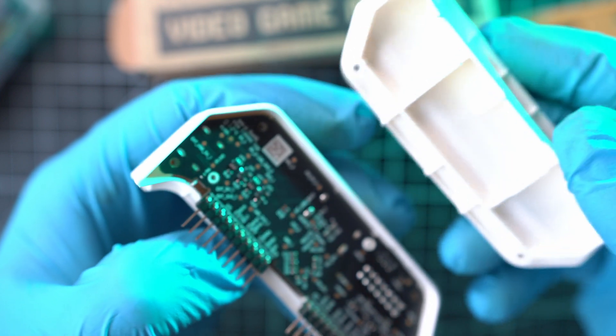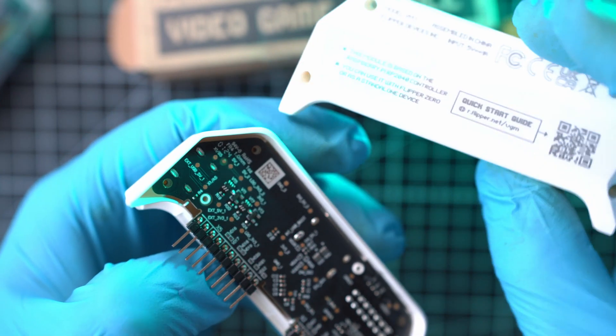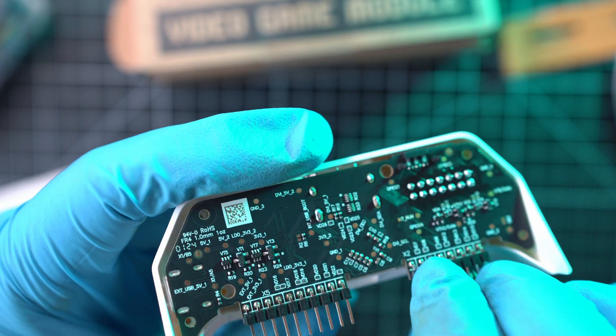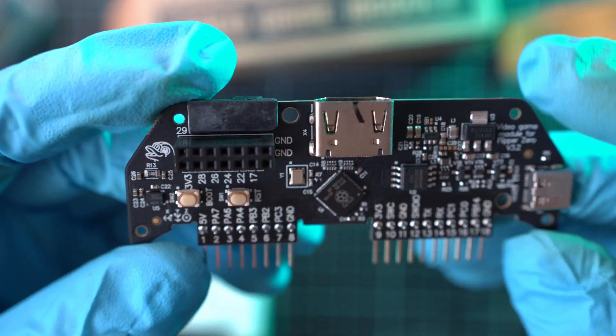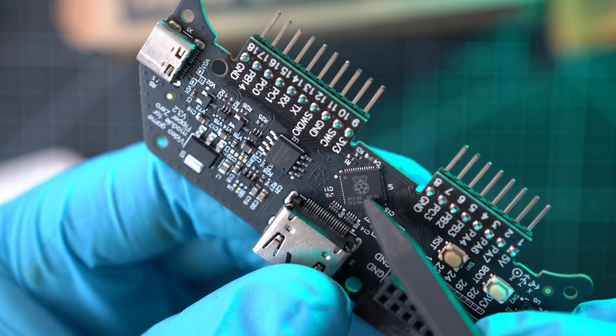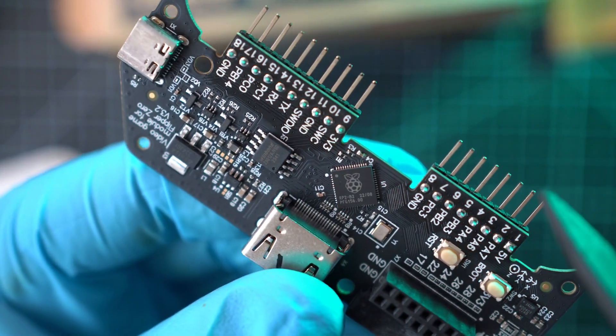Woah, there is so much empty space in the back half of the cover. This nice black PCB can be pulled out — oh yeah. Here it is, the video game module, powered by this Raspberry Pi RP2040 microcontroller.